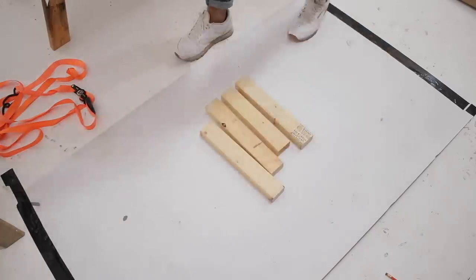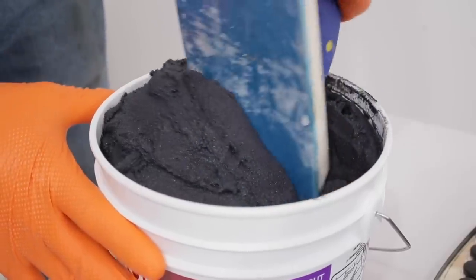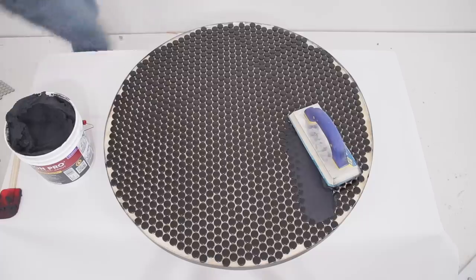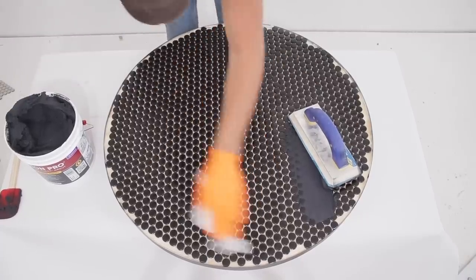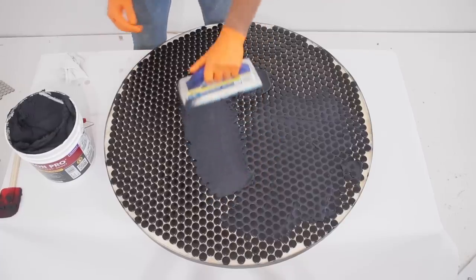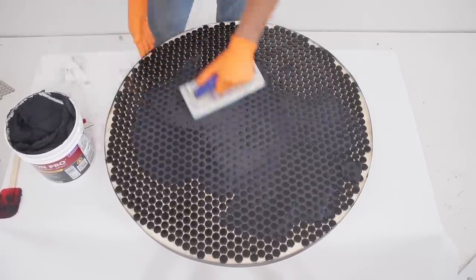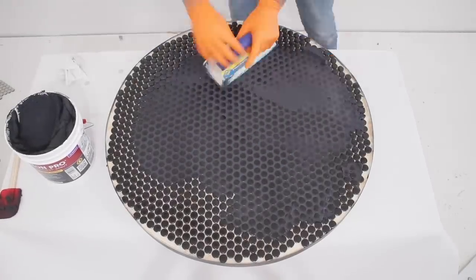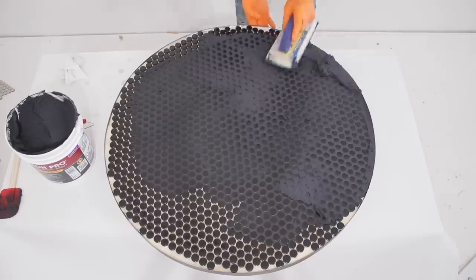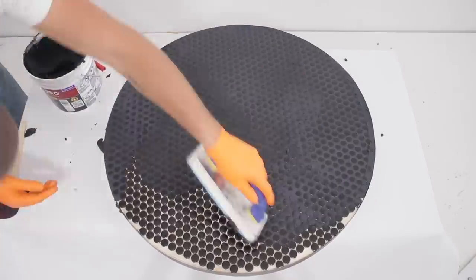Now we can move on to adding grout. I'm using pre-mixed Fusion Pro grout in the color charcoal and it dried almost black. I used a wet cloth to make sure the tops of my tiles were damp and then applied the grout just like any other product. I alternated the directions I was pulling the grout with my float to make sure it got into all of the cracks. I'll leave a link in the description if you're interested in an in-depth grouting tutorial. The edges didn't cause me too much trouble — I was actually able to ride the top of that metal edge and blend out all of the grout for a really clean look.